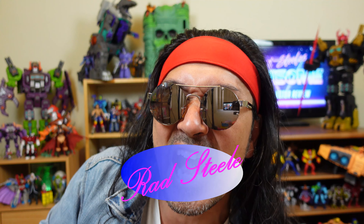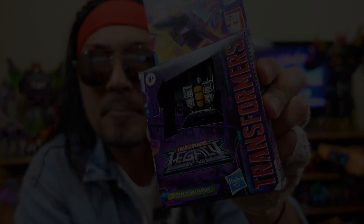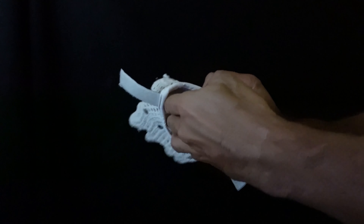You have reached Red Steel's awesome toy collector review. I'm your man, Red Steel, and today I'll be reviewing Transformers Legacy Skywarp.